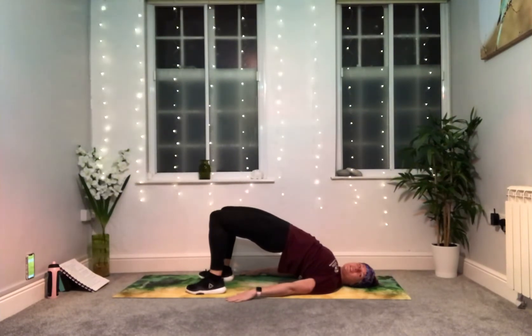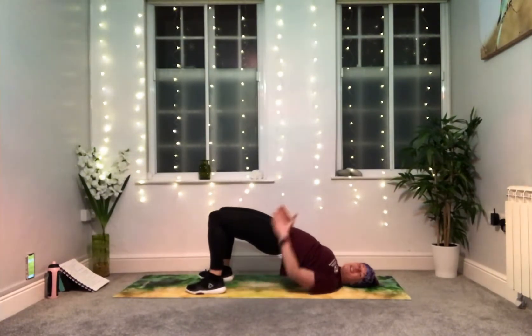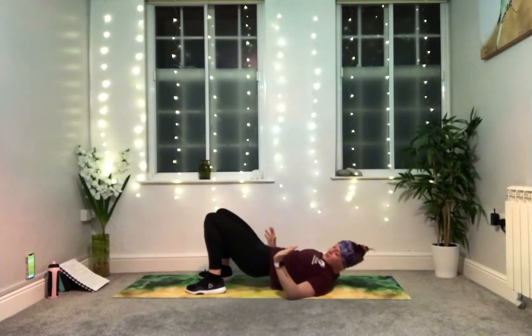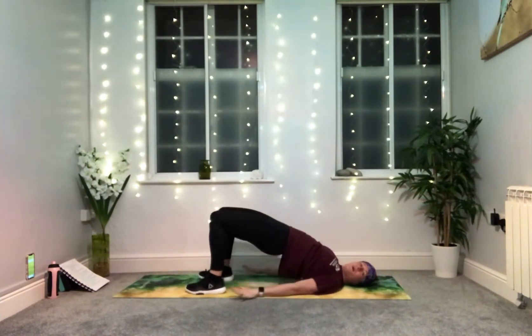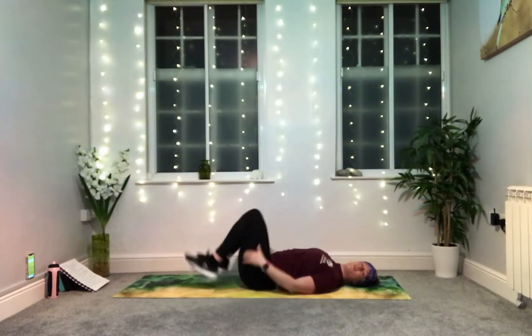Little pause at the top. Lower down and lift again up into your bridge. Watch out for your knees — don't drift out too wide, keep hip distance apart. Lower down, one more — lift up and pause. Three, two, one. Roll on down. Well done. You can bring your hands behind your knees as we sit ourselves up.